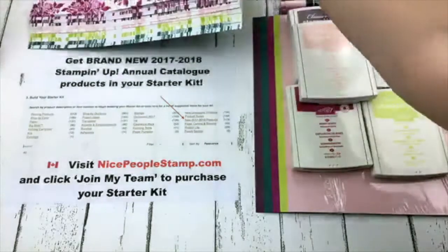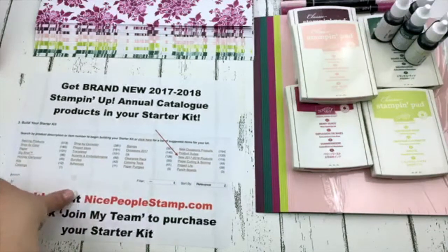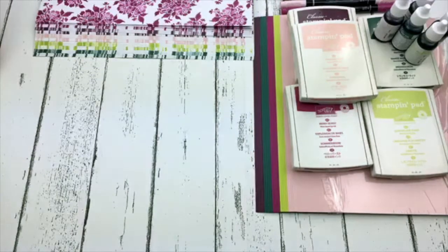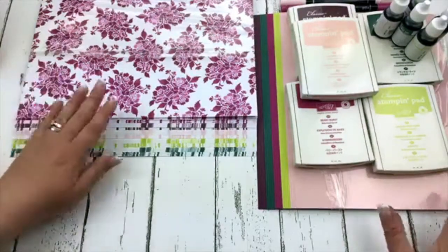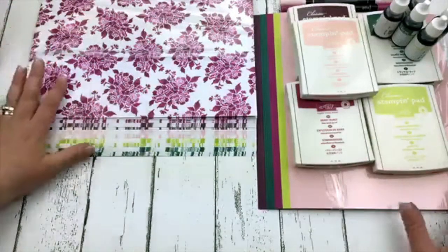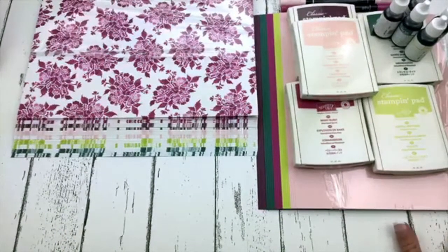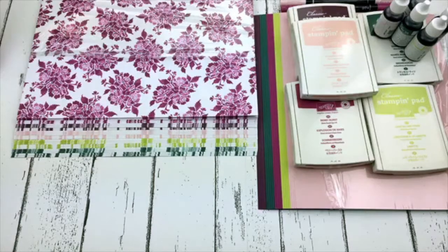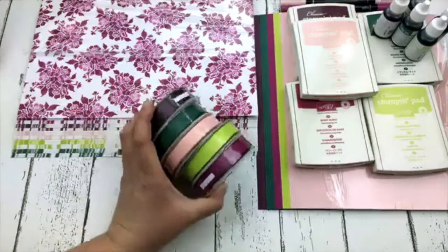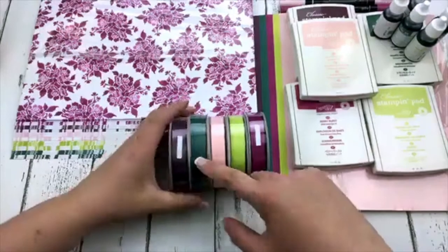There you go — you can see the designer paper. I was just explaining how you can actually get the products from the new Stampin' Up! catalog right now when you sign up to be a demonstrator. You can purchase everything I'm showing you in my video today and put that into your starter kit. Chris is saying she loves Berry Burst — yes I also love Berry Burst. Sue says Tranquil Tide, and yeah Tranquil Tide is really pretty.